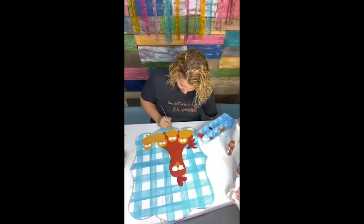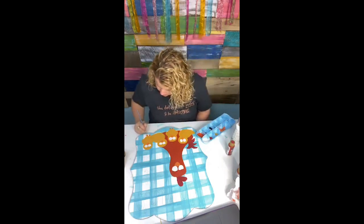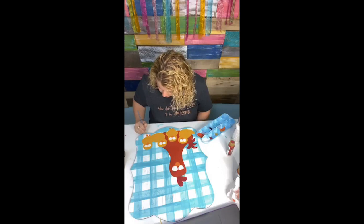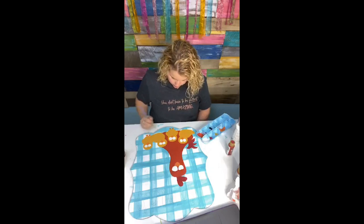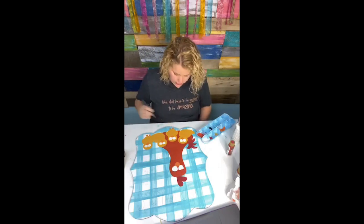Owls would be cute! To make my designs, I use an app called Procreate on an iPad, and I draw everything with an Apple Pencil. It's kind of a steep learning curve to figure out, but once you get the hang of it, it's pretty fun — though it can be frustrating to learn at first.